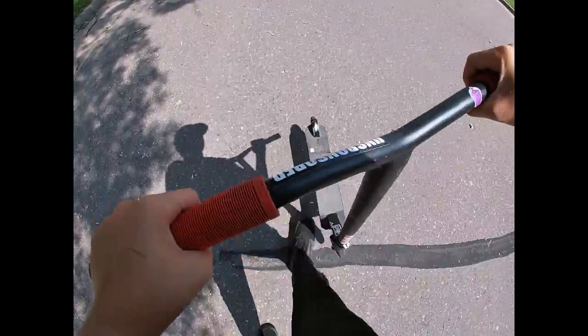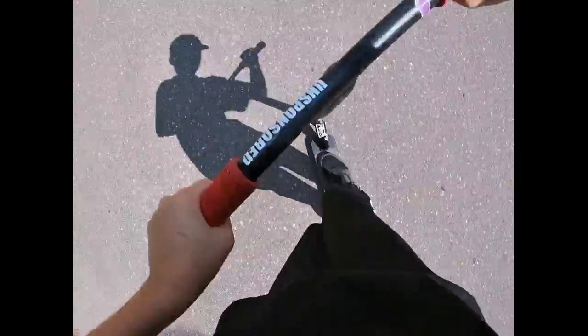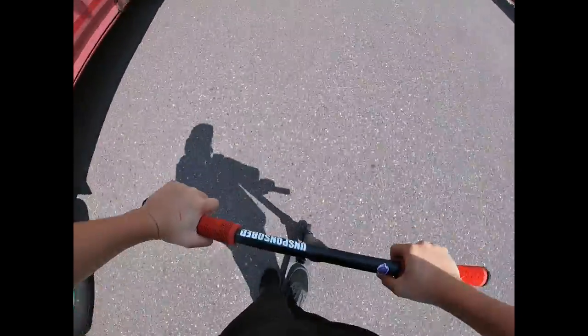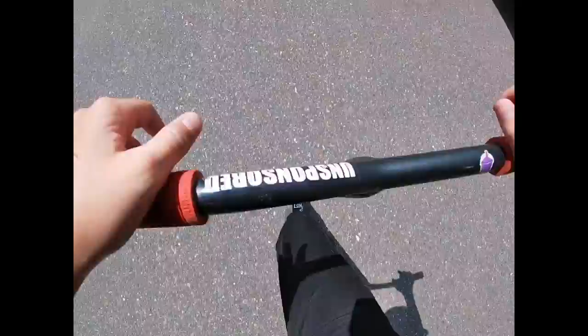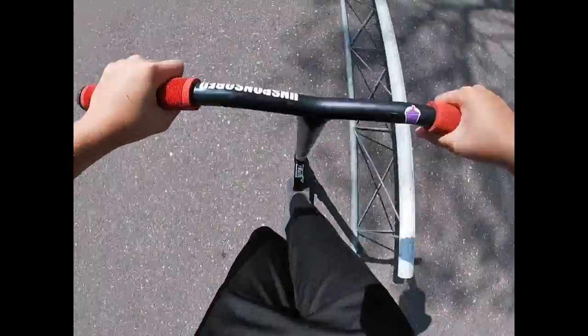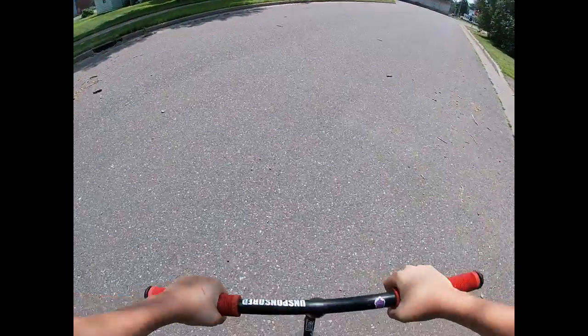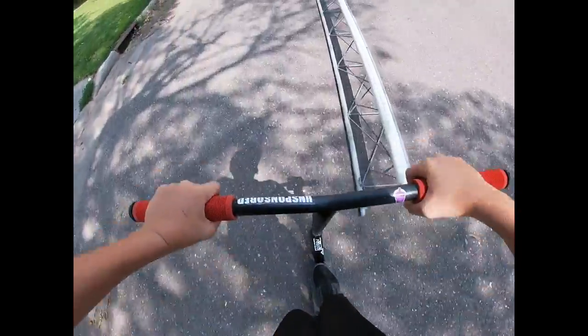Alright, what is up? We're going to be riding my rail at my mom's. You guys warming up? Yeah, we're at my mom's right now. Mom's riding the rail.